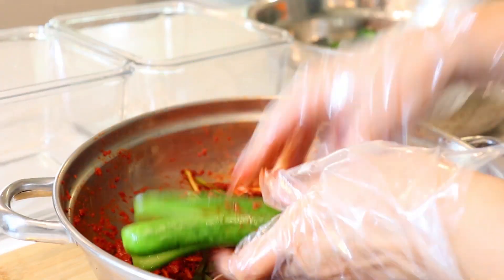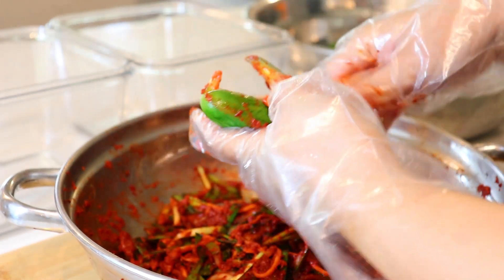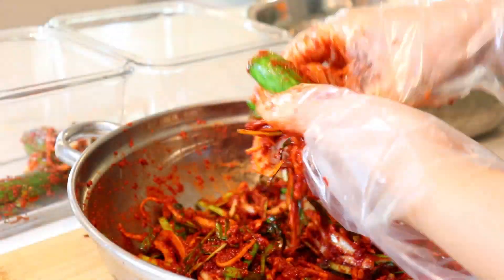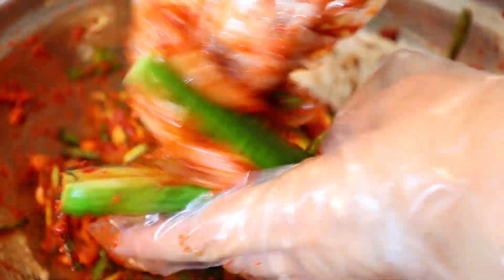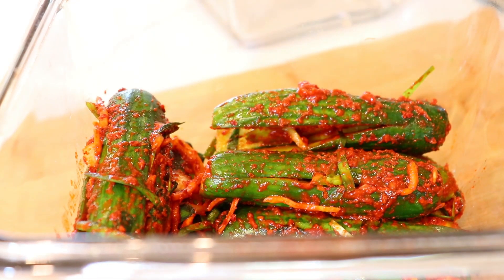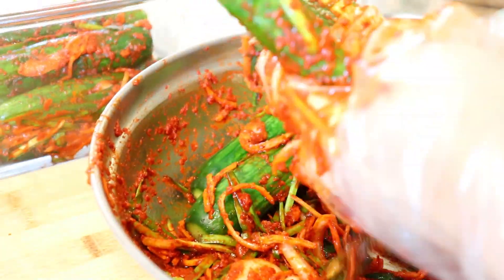Now we're going to stuff the cucumbers with the sauce that we just made. You can eat right away if you'd like, but I like to ferment my kimchi for about a day on the counter at room temperature.